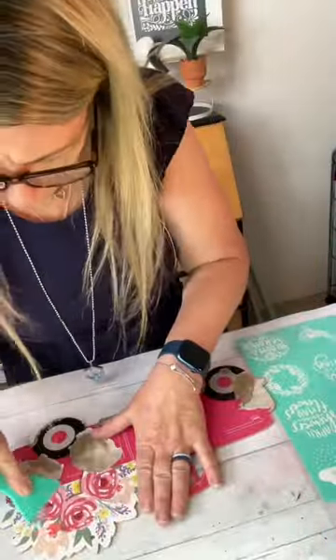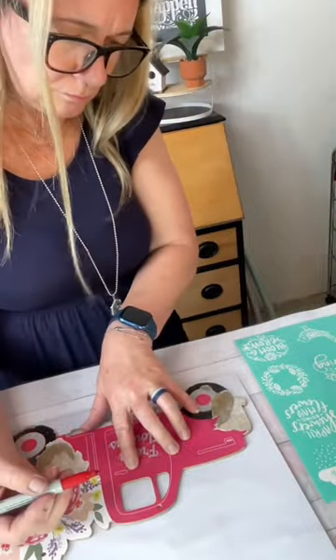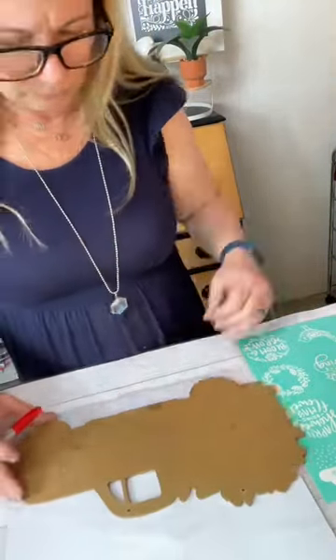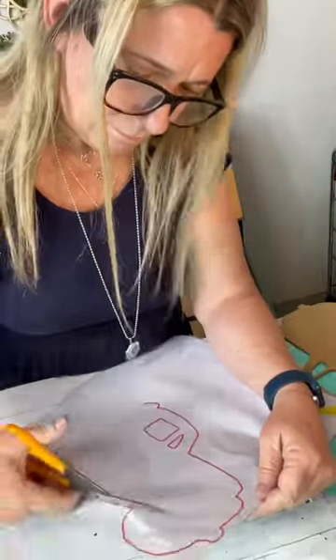First, I took all the accessories off of the truck — we don't need those little bumpers. And I took a scraper to scrape all of the glitter off because I want to adhere that tile piece right to the front of this truck and I don't want anything to get in the way and make it pop off.